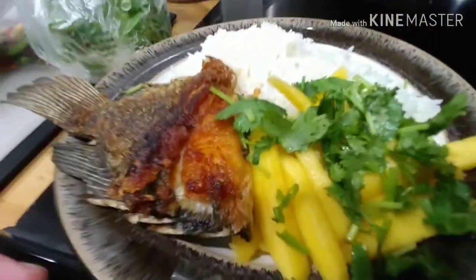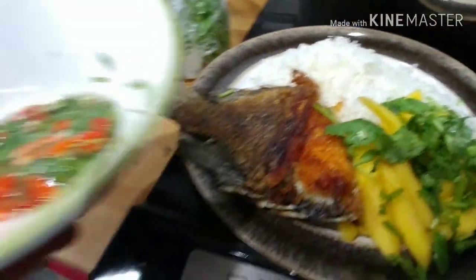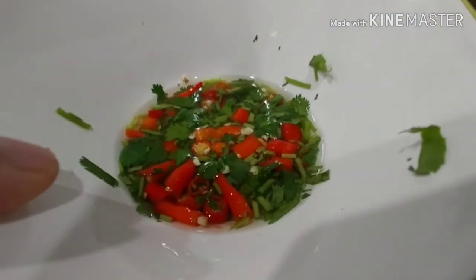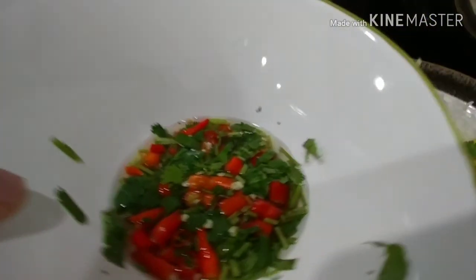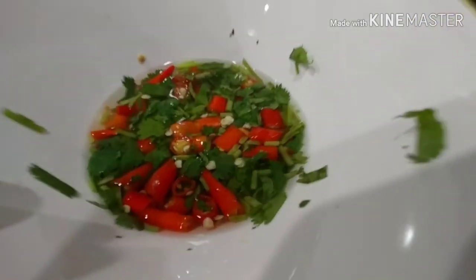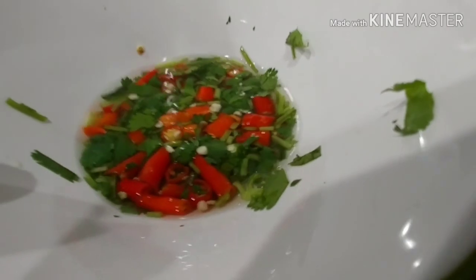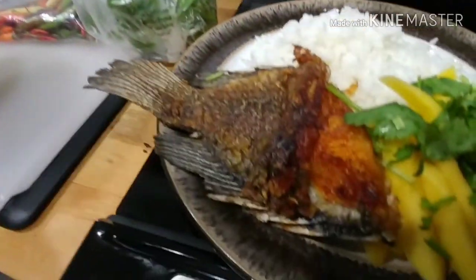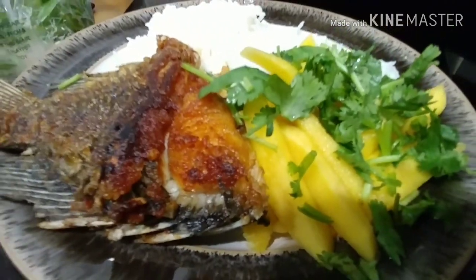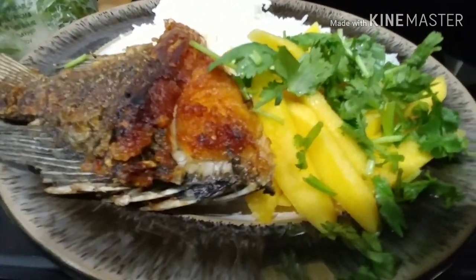I'm dipping it in the sawsawan — parang ang sarap! For all my friends who love spicy food, give this a try and let me know how it works. As usual, happy watching and thank you, bye!